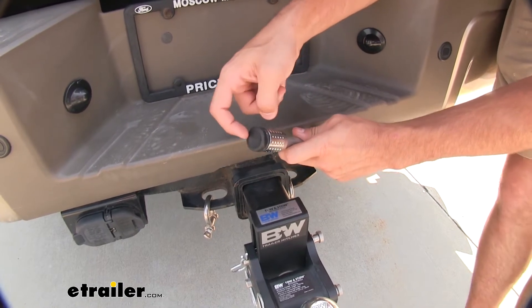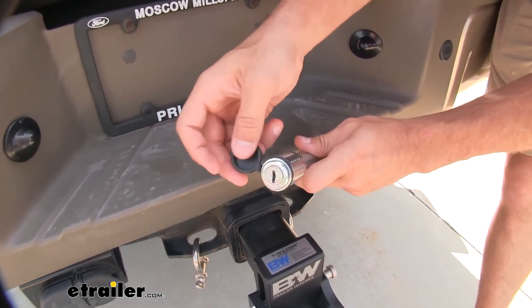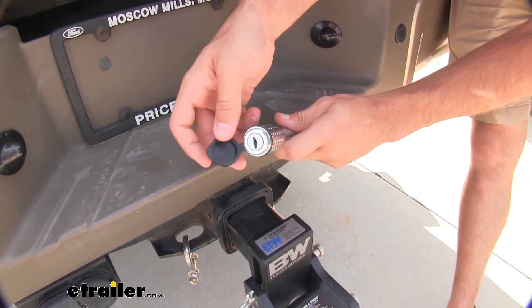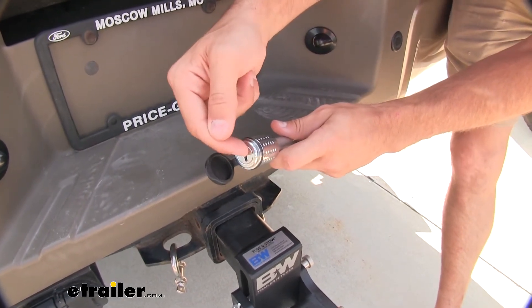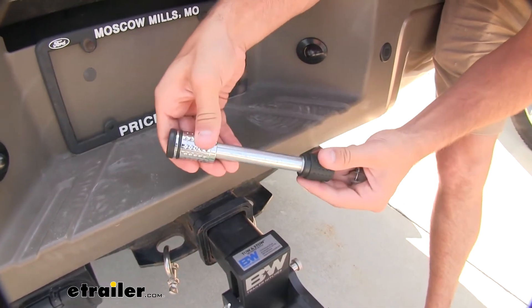We also have a really nice dust cap right there. Once we flip it open, you can see the lock cylinder on the inside. The cover really helps protect that cylinder from any type of rust or corrosion, and it's also going to help make sure no dirt or debris gets inside the cylinder to ruin the functioning of it. We just put that on and we're ready to go.